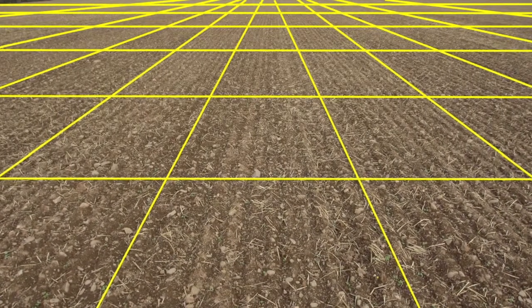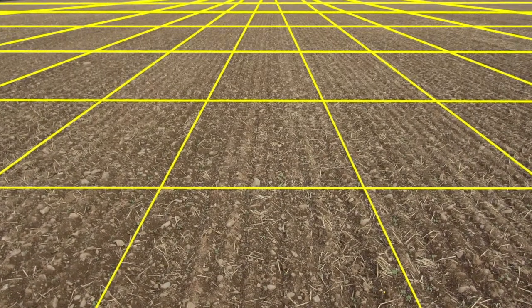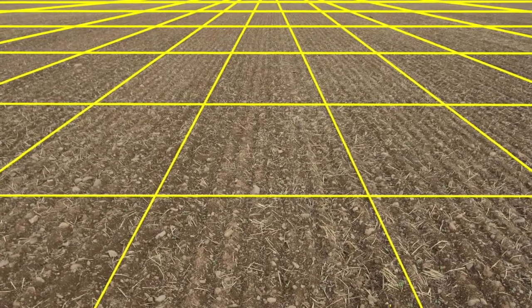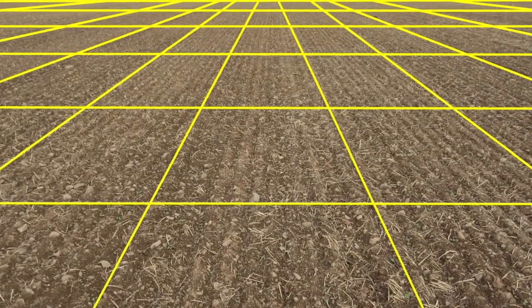Use a grid pattern when sampling for verticillium, not the usual zigzag or W pattern. It is essential the sample is taken slowly and methodically. This improves the collection of the isolated spore distribution.